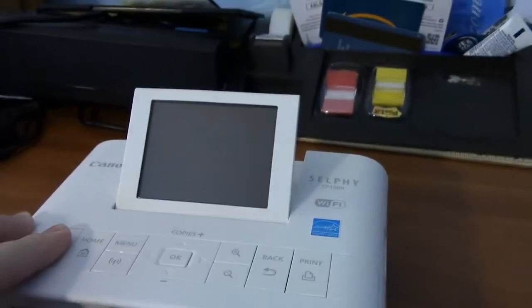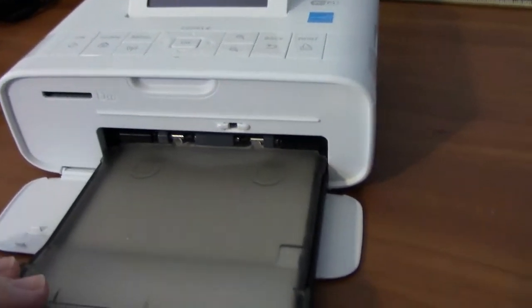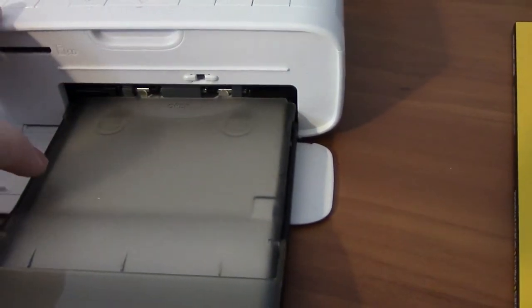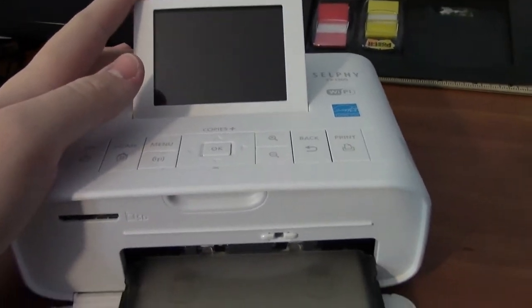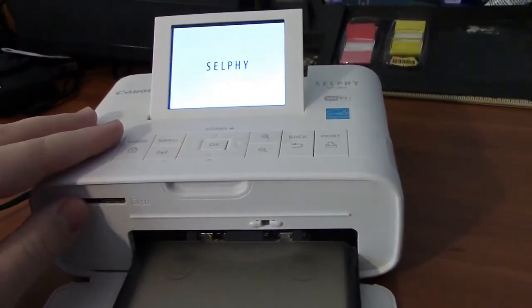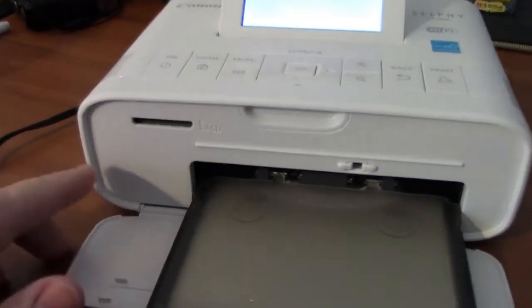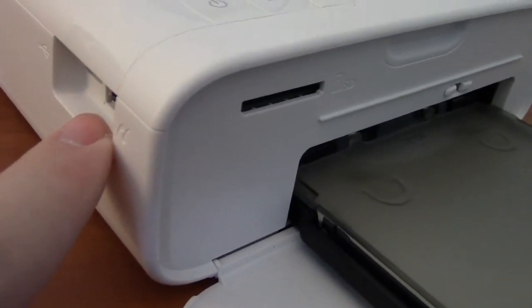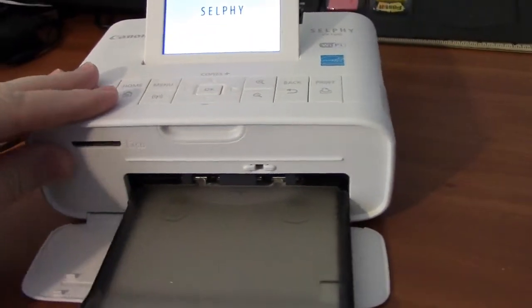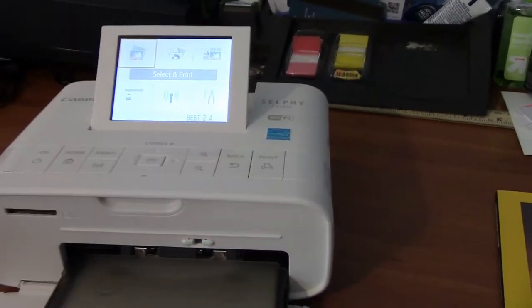Now let's power it on. So I believe this paper thing is all the way in. This device can do all sorts of things. You can print off an SD card like this. It also has a spot where you can plug in a flash drive and other stuff. I'm not sure if you can plug in your phone, but I do know that you can print wirelessly with this.